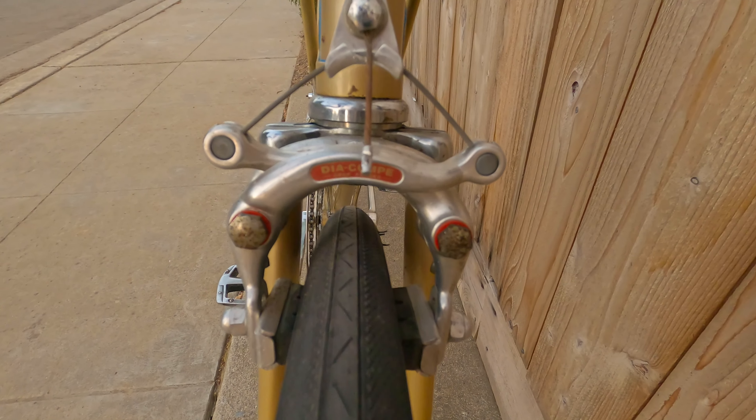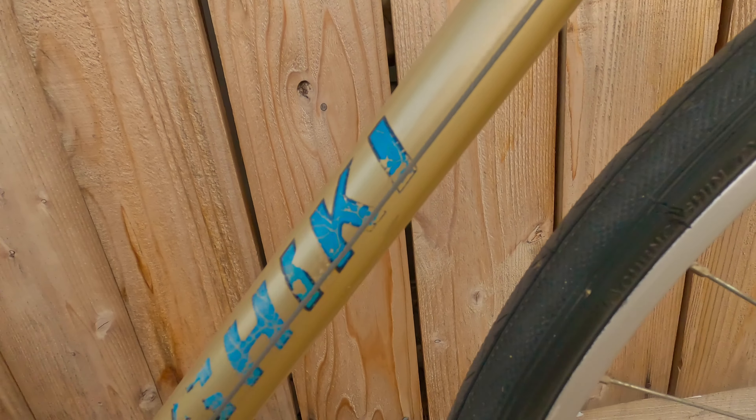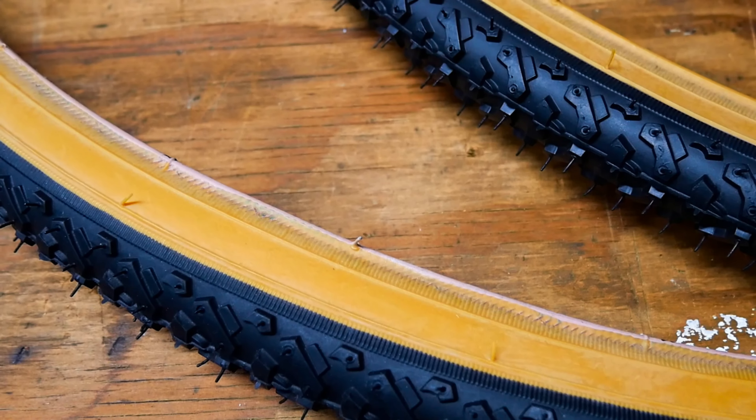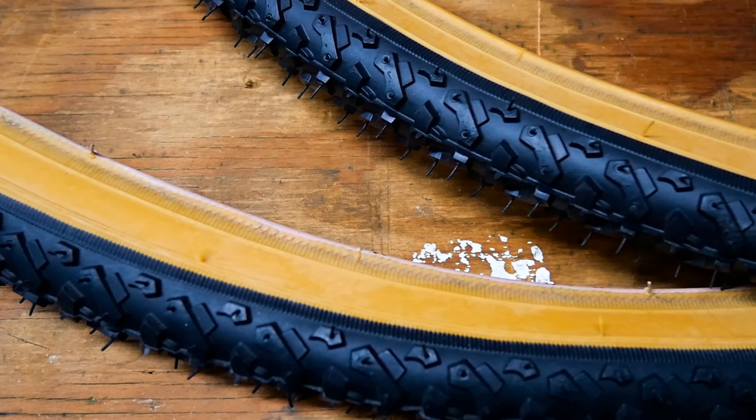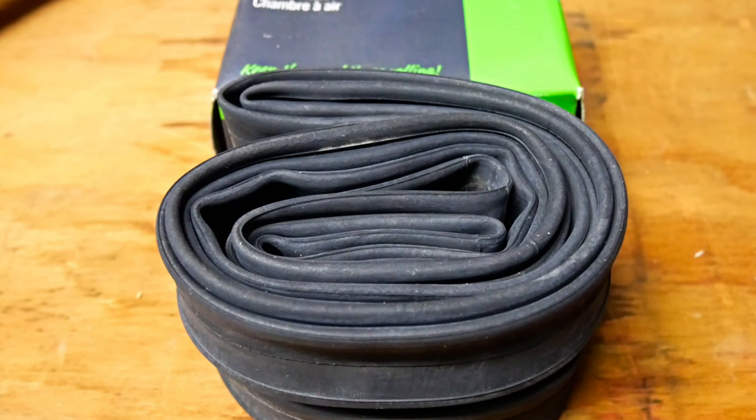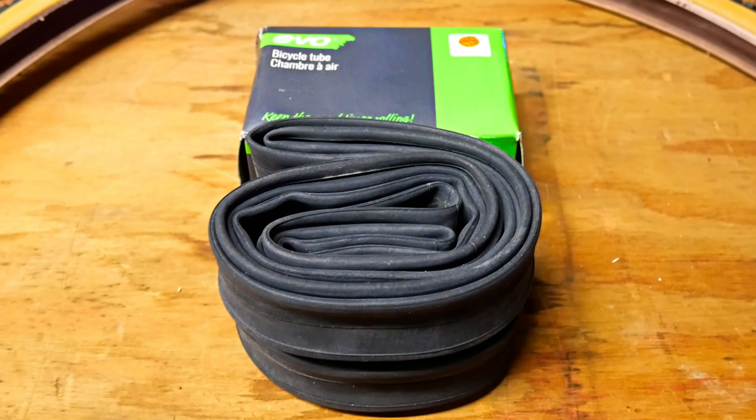The original CST tires still had the little new-tire hairs on them, but the sidewalls had some nasty cracking. I decided to replace them with some 700c Sunlite hybrid v-track tires, along with some Sunlite inner tubes and new rim strips.